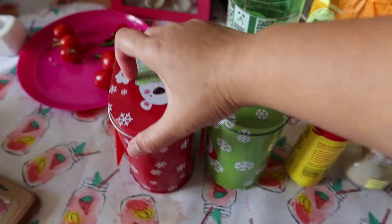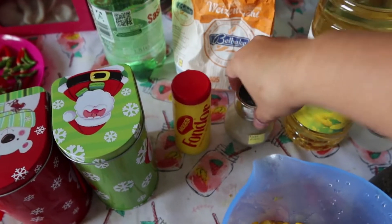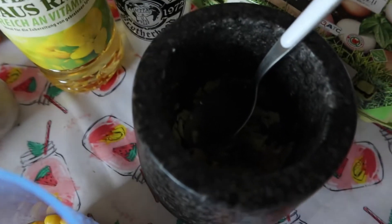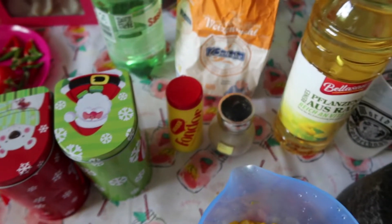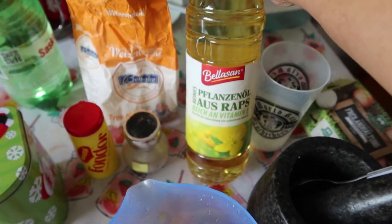Ada garam, ada gula, lalu ada penyedap rasa dari Maggi, lalu ada lada putih, ada bawang merah bawang putih yang udah aku halusin. Lalu juga ada telur — nanti aku pake satu buah telur — lalu ada tepung terigu, dan minyak goreng.